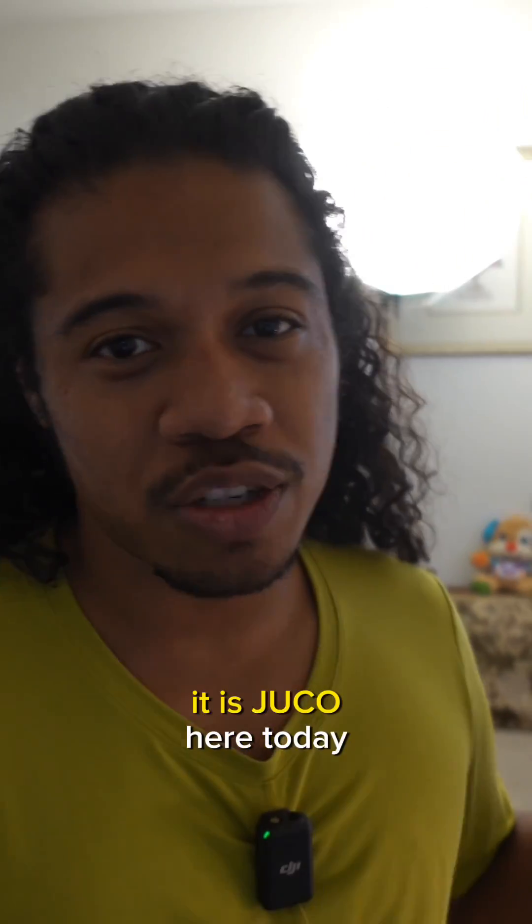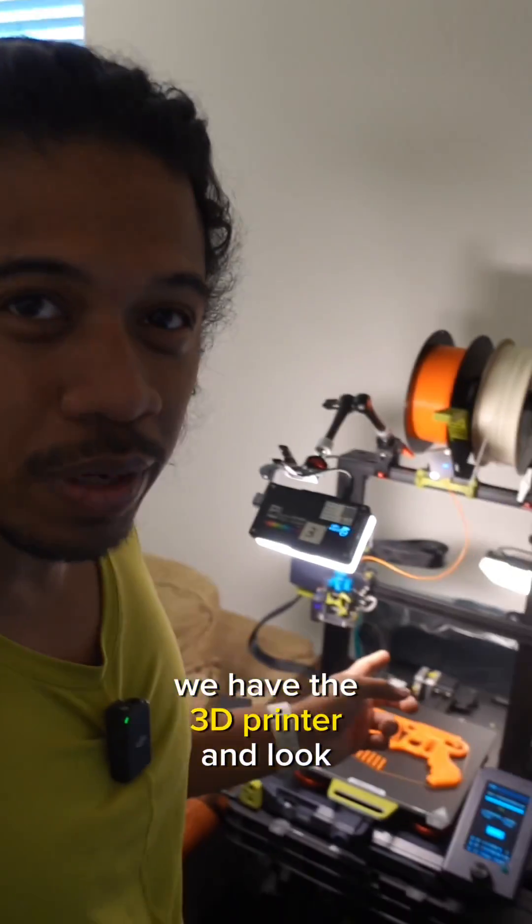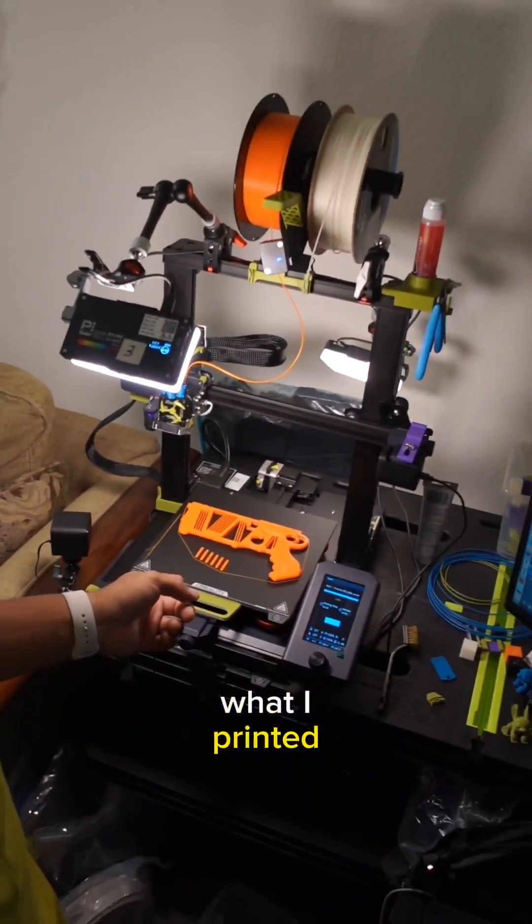Welcome to another video guys. It is Juco here today. We have the 3D printer and look what I printed.